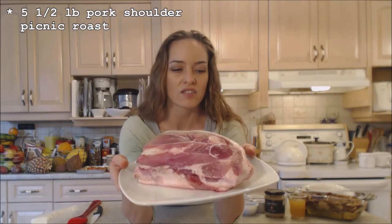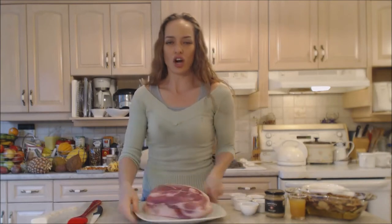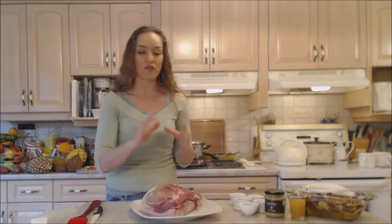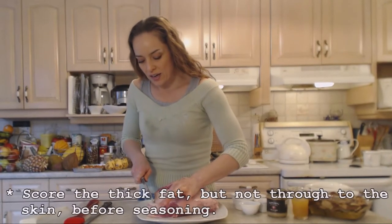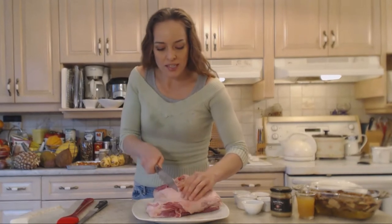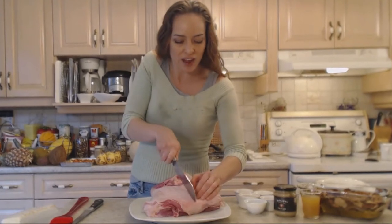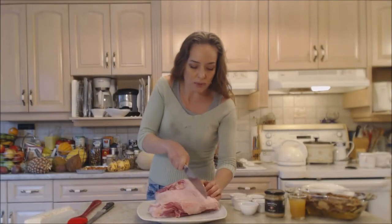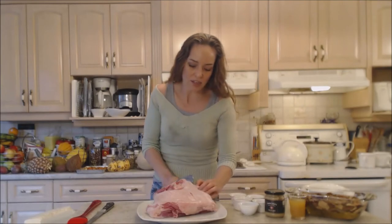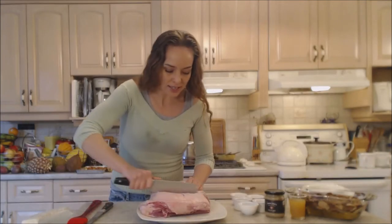This picnic roast is about five and a half pounds — it's really heavy, has a lot of connective tissue and a lot of nice fat on the back. You want to keep that fat because it's going to turn into this charred bark that's just full of flavor. I'm going to cut through the fat but not all the way through to the skin — I just want it to render a little easier and allow the spices to get in there. Use a super sharp knife, take your time — it's not a race.